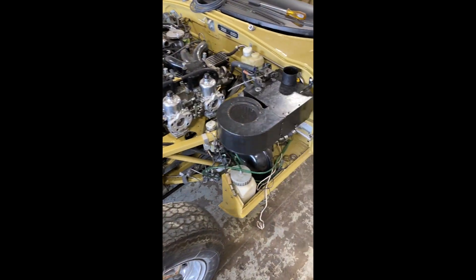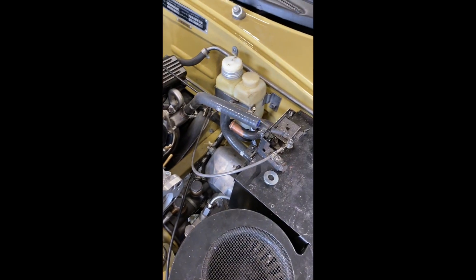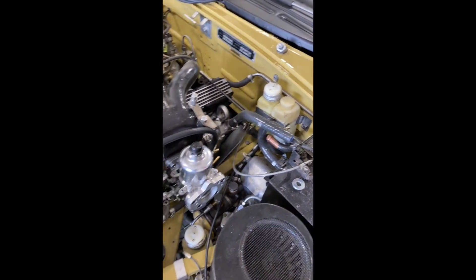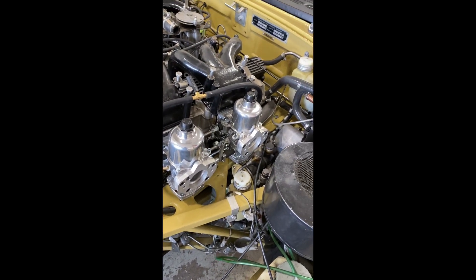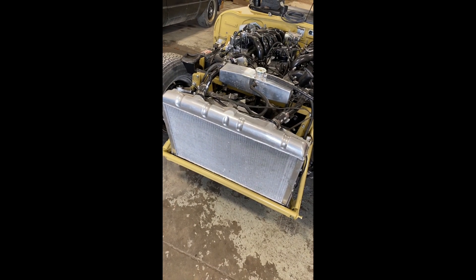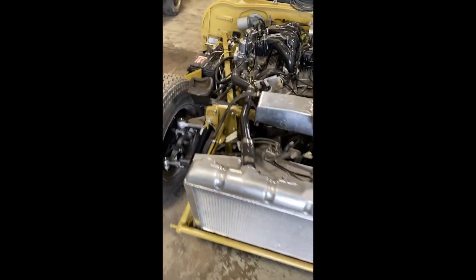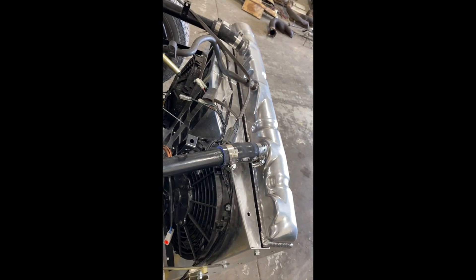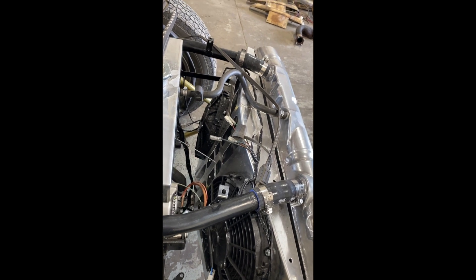We've had all of the brake system components rebuilt by White Post. We have exchanged the Stromberg carburetors for SUs, which are a whole lot prettier. We have ditched the heavy and ugly steel radiator and catch tank for aluminum ones with extra cooling and separately activated electric cooling fans.